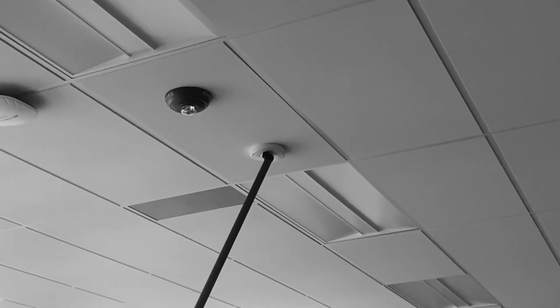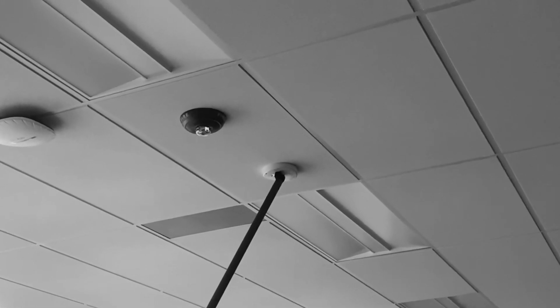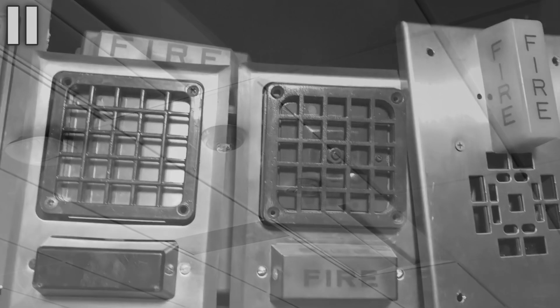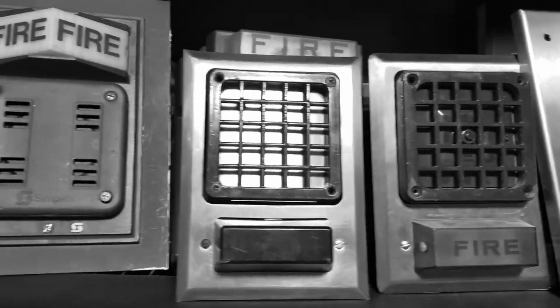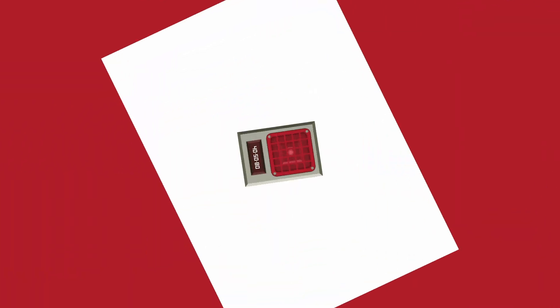And I have a lot more after this. Thank you guys so much for continuing to support and watch the channel — it means a lot. It's really cool that I've been able to create this much content on just fire alarm devices. So without further ado, let's get right into it.